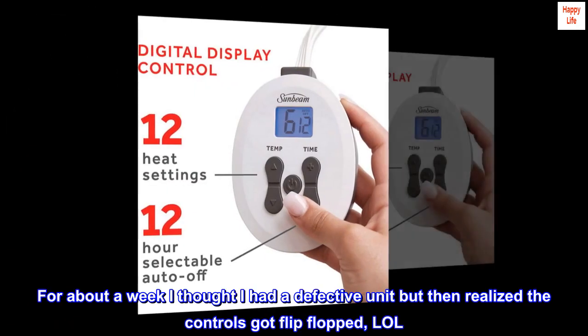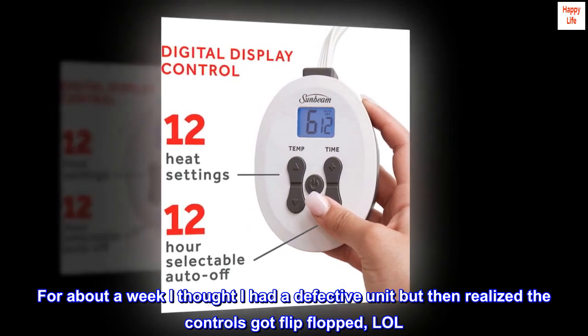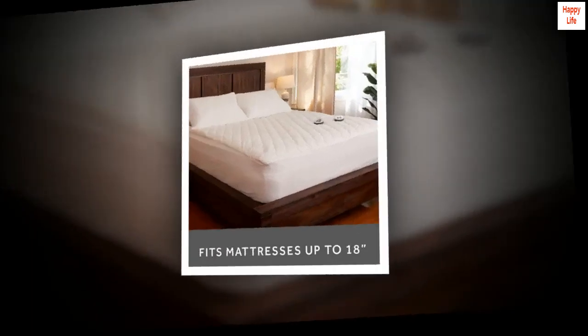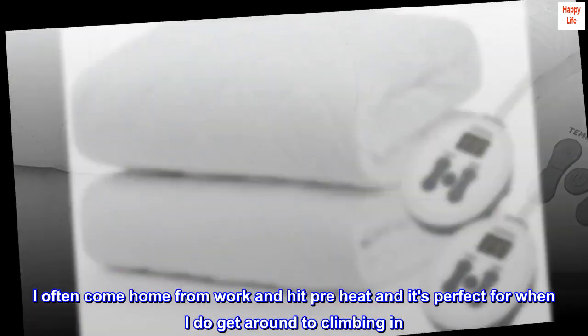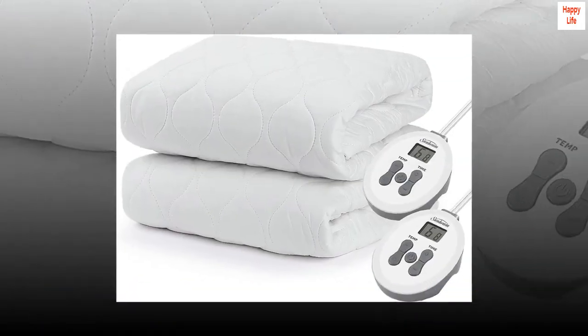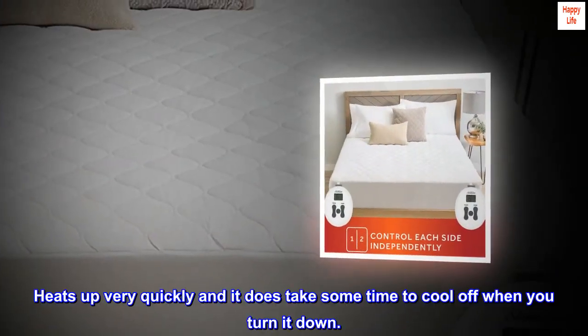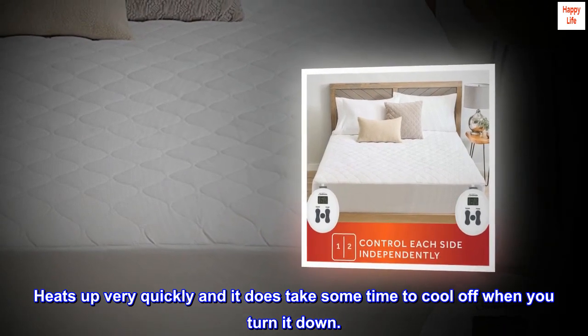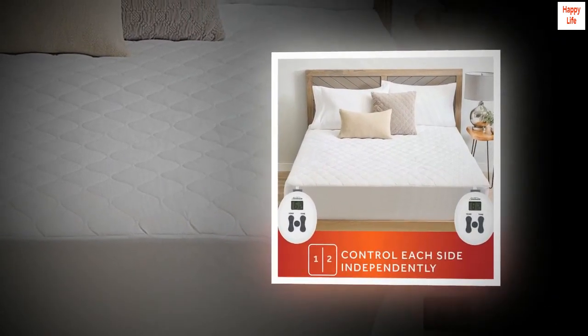For about a week I thought I had a defective unit but then realized the controls got flip-flopped. I often come home from work and hit pre-heat and it's perfect for when I do get around to climbing in. Lots of variation on the settings. Heats up very quickly and it does take some time to cool off when you turn it down. I would absolutely buy it again.